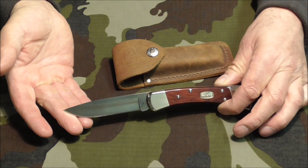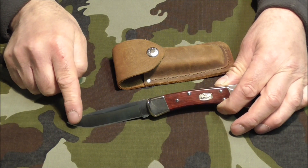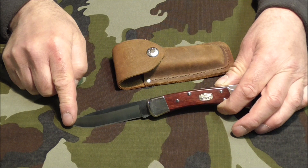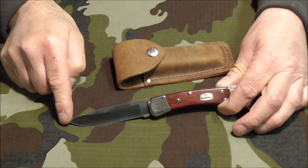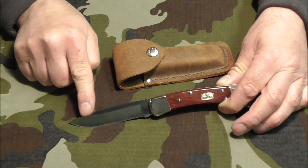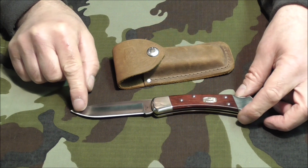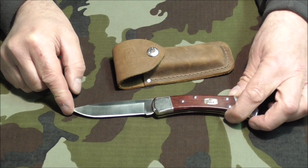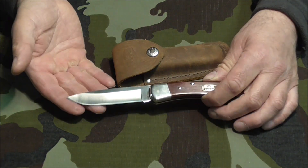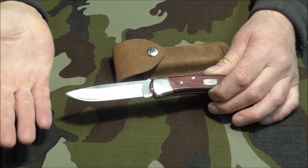So in due course this beauty arrived. Now the clip points are said to be fragile, and I have it on good authority from somebody I trust that the tip broke off their clip point knife after knocking against the sharpening stone. So that's why I wanted the drop point blade. The S30V steel is of course a premium steel, harder and tougher than the 420HC. So this is the same as the standard Buck 110 only better in every way — or is it?